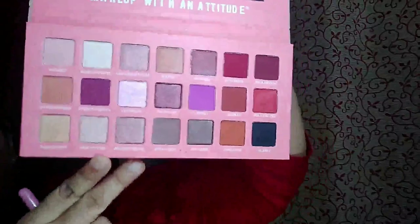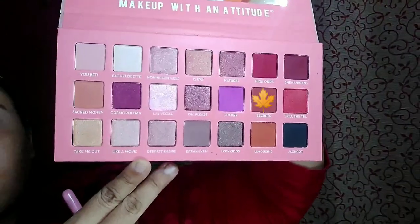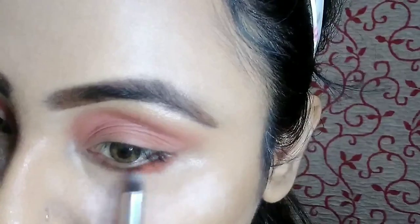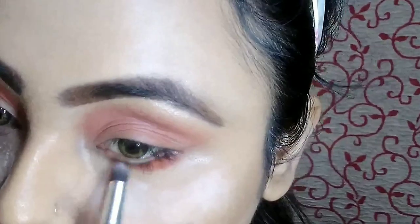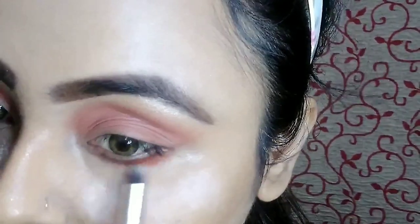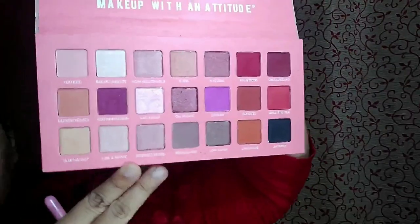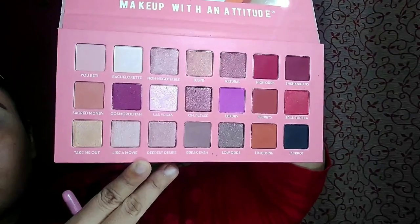Moving back to my eye makeup, using the same palette and taking the dark brown shade with a small eyeshadow brush, using it just underneath my lower lash line. Then I am taking the lighter brown shade with the big eyeshadow blending brush and blending them together.